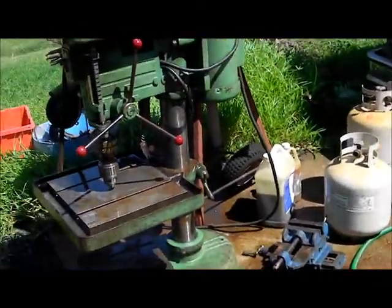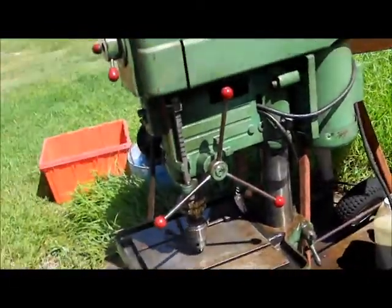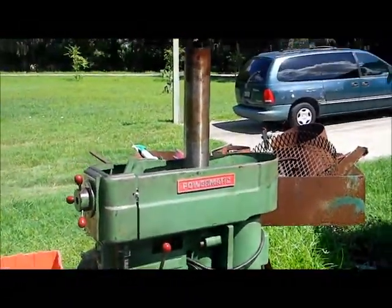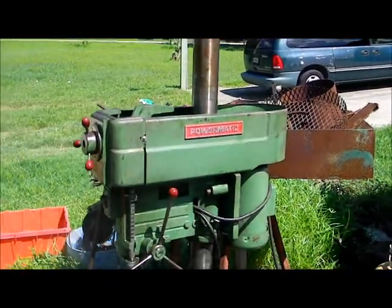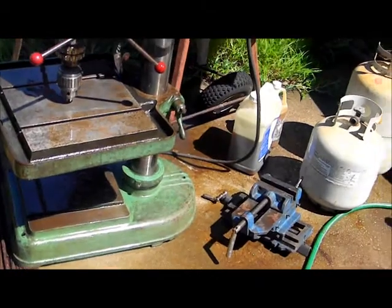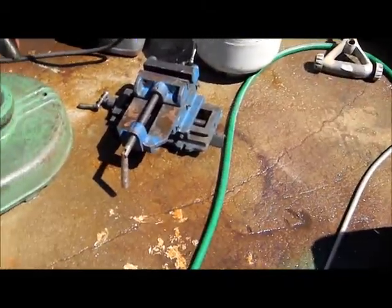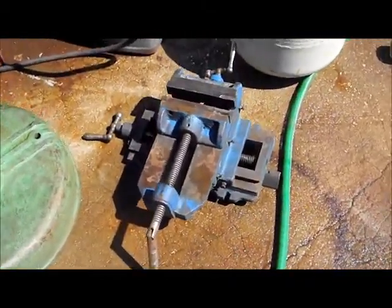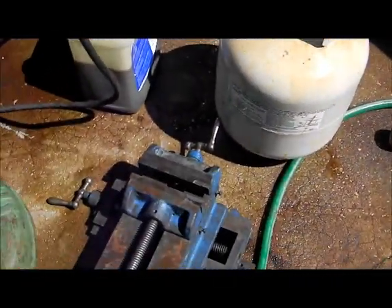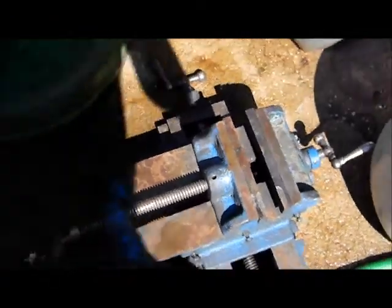I figured it was just going to be a simple spring change, but not so lucky. Here is my new drill I got — and there's a big sum of guns, and there's the vise that came with it. You can see, compared to that gas cylinder, it's a beast too.